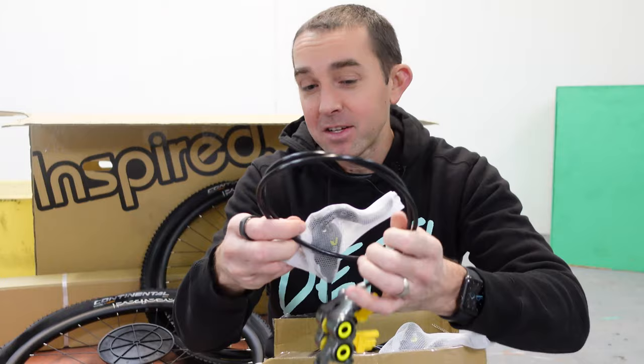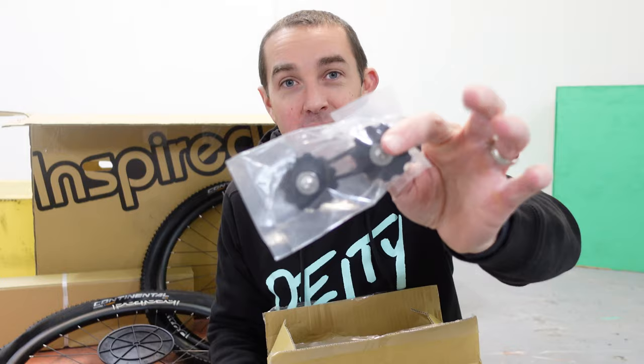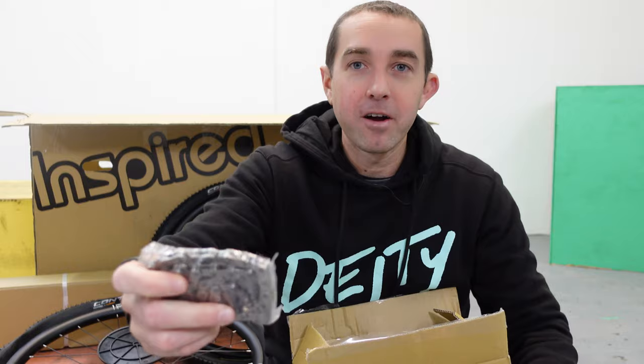We've got this box here with all the good stuff in it. It's got a chainstay protector, two pairs of Magura MT7s with the special lever on them, a bunch of paperwork, through axles, Crank Brothers pedals — I didn't know these came with it, this is sick. Oh, this is the chain tensioner, I'll show you this one in a bit. Disc brake bolts, and the chain.